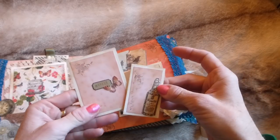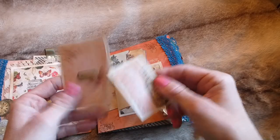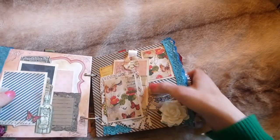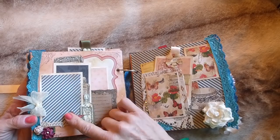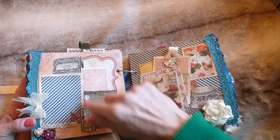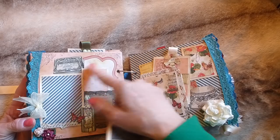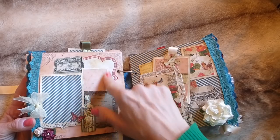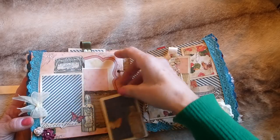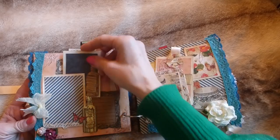Also tucked behind are a couple of journaling cards with some printables layered up and a little butterfly. Over the page there's a big photo mat, a journaling space, printables layered up, a collaged effect of paper items, another photo mat, little flowers, a bow, lace trim, and another journaling card tucked in there.